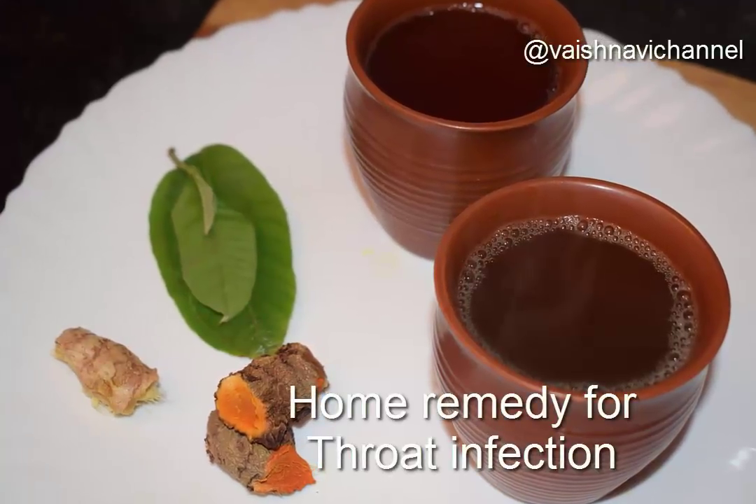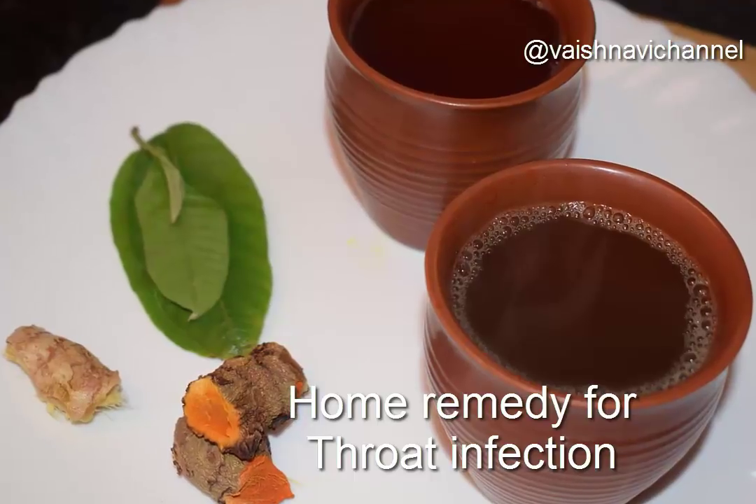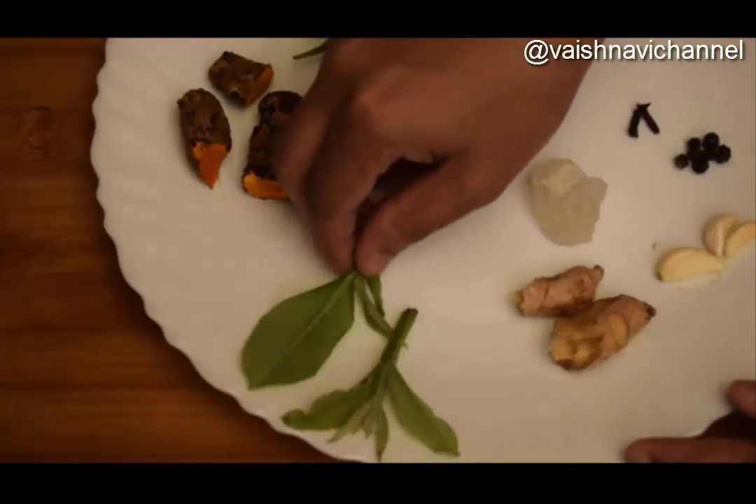Good morning, everyone. Welcome to the Vaishtavi Channel. Today, I am here to host a new remedy for you.